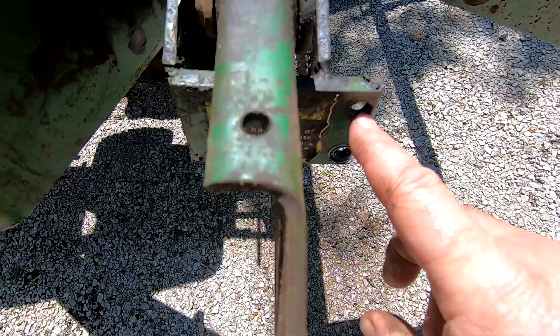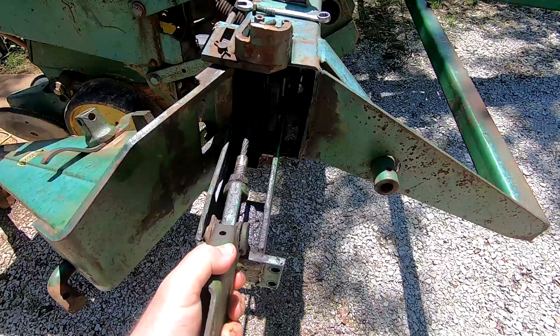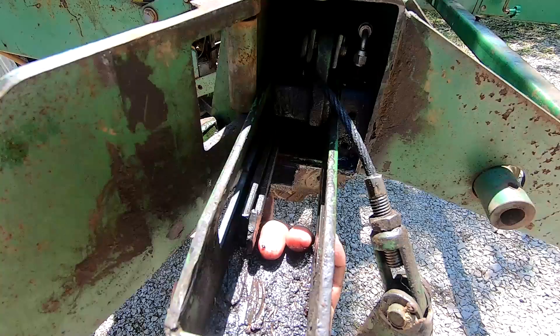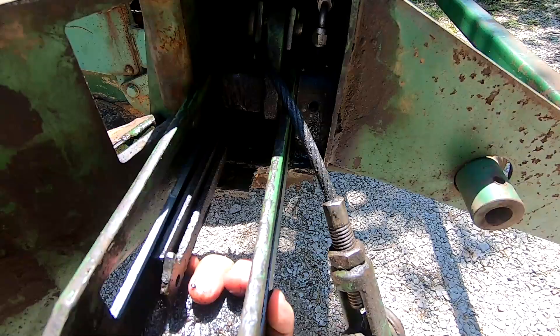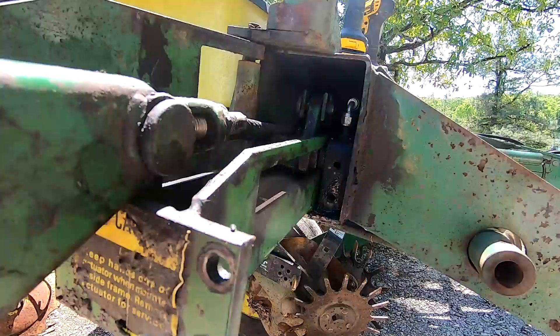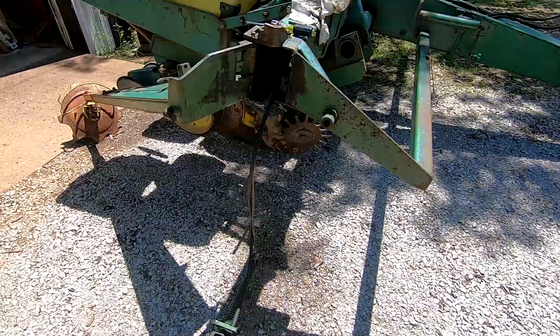I took the two stud bolts out right here, I've already pulled it out a little bit. Once you've unbolted those, this assembly will pull out. I've never had one out before so I wasn't sure how easy it would be. I'm not having any luck getting it to slide any further, so I'm going to have to investigate a little more and I'll be right back.